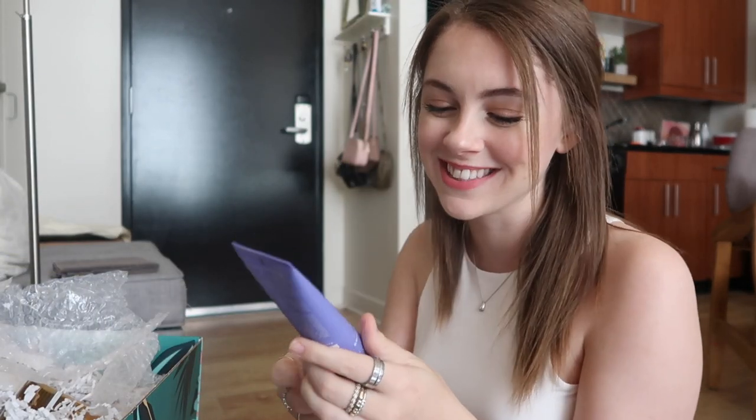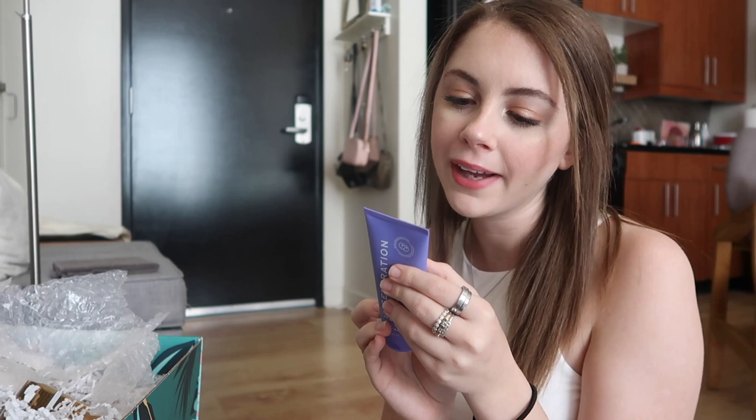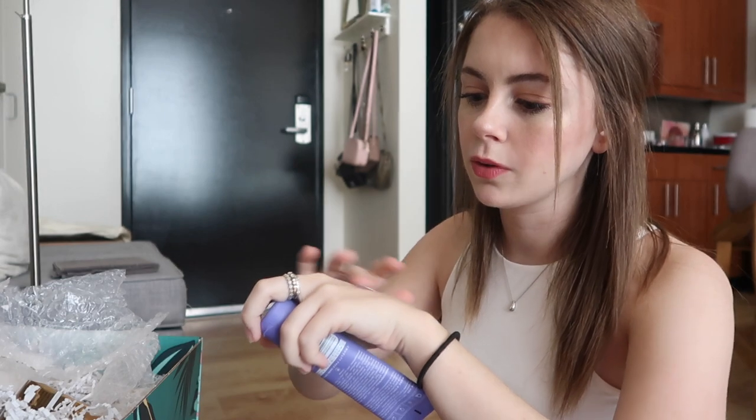This is a Generation Clay brightening purple clay mask — refine, brighten, illuminate, and nurture. Let's check out what it looks like on my hand. It's like a grayish purple, really nice feeling. I love clay masks so much, they're my favorite kind of mask. Now I just have clay mask on my hand, but it's fine — we're just gonna roll with it.